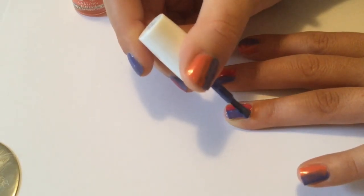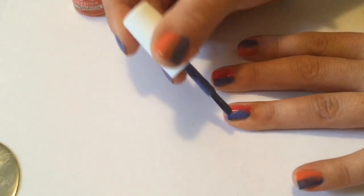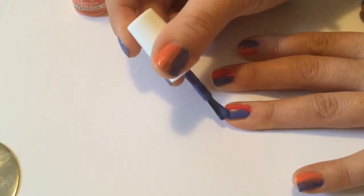And now I'm going in with a second coat. On the other nails, I just did half orange, half purple. They're going to be the backdrop for the cherry blossom, and then the middle nails are the geisha.